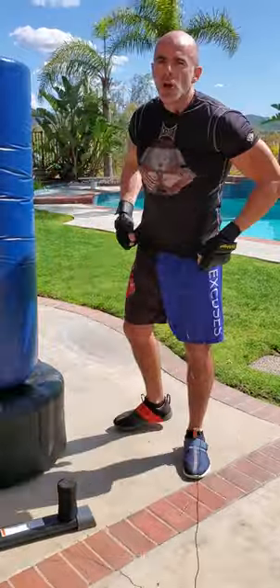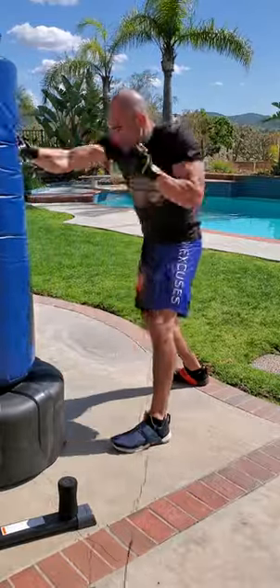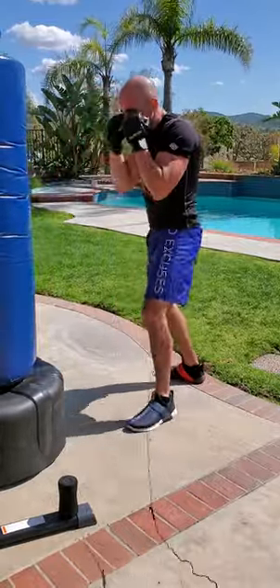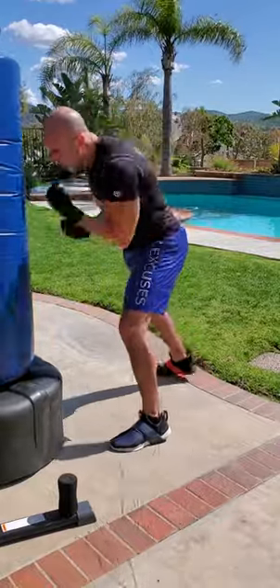Let's see them both in action. 1, 2, 3, 4, 5, 6 first. Straight, straight, hook, hook, upper, upper. Straight, straight, hook, hook, upper, upper. Left, right, left, right, left, right.